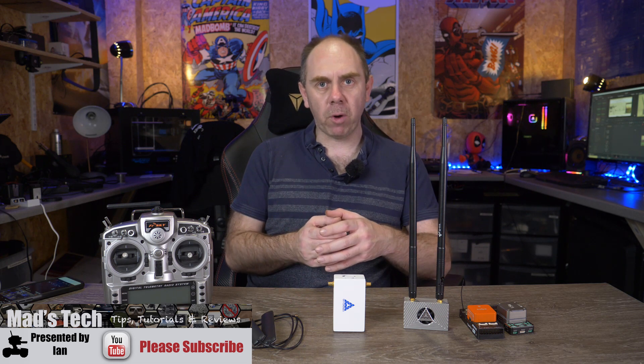Hello there and welcome back to the channel. Today we're taking a look at SmartLink from Sky Drones. SmartLink is a HD wireless video transmission and telemetry system designed to be used with various autopilots, and it allows you to transmit HD video up to 1080p back to a ground station up to 20 kilometers in range.